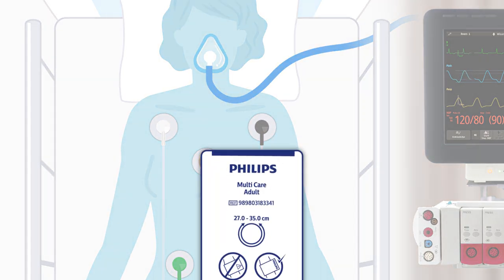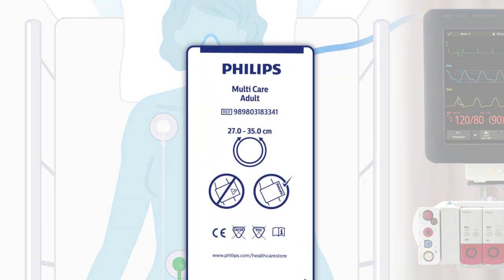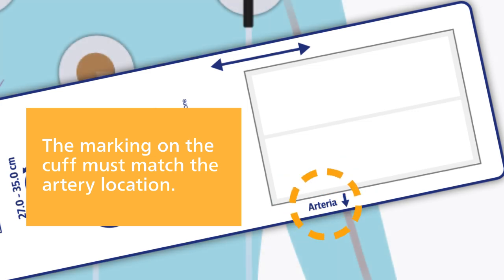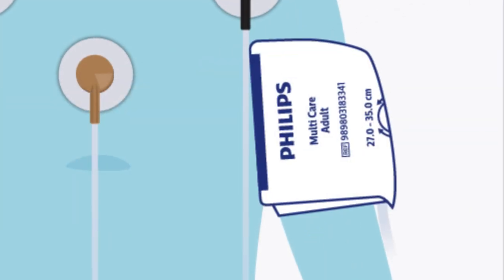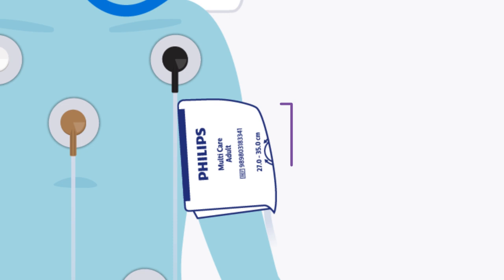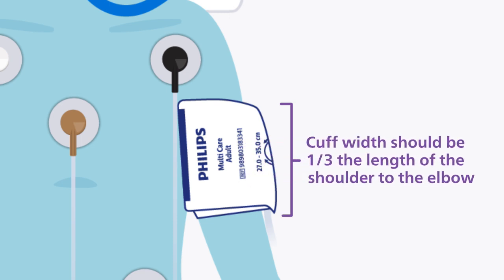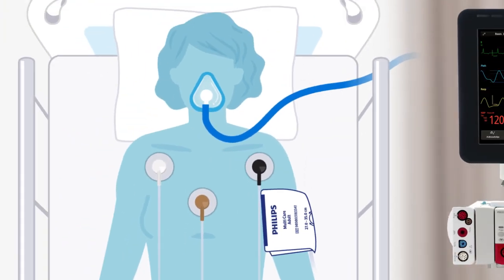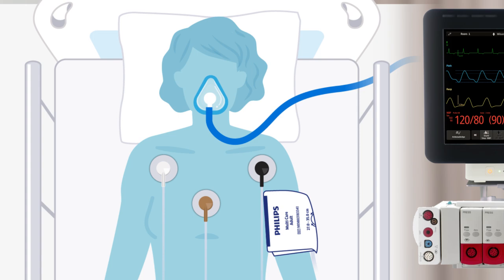Be sure to select the proper cuff size before positioning the cuff around the limb. For a patient's arm, the appropriate cuff width is one-third the length of the shoulder to the elbow, and the cuff length should allow for a secure fit around the limb. When wrapping the cuff snugly around the patient's limb, ensure that the index edge falls within the range indicated by the range arrow. Additionally, check that tubing is not kinked or twisted to ensure an accurate measurement.